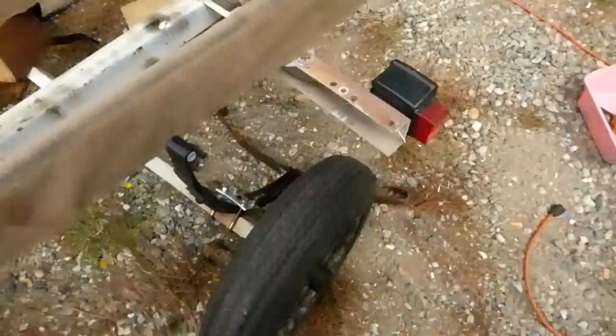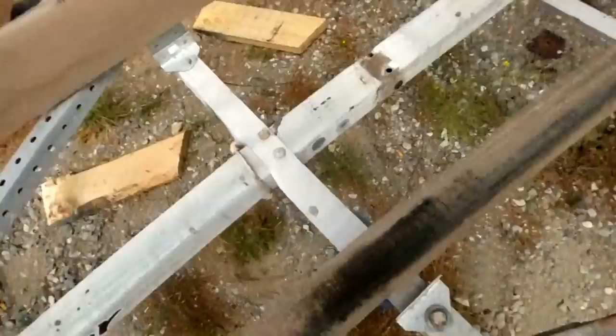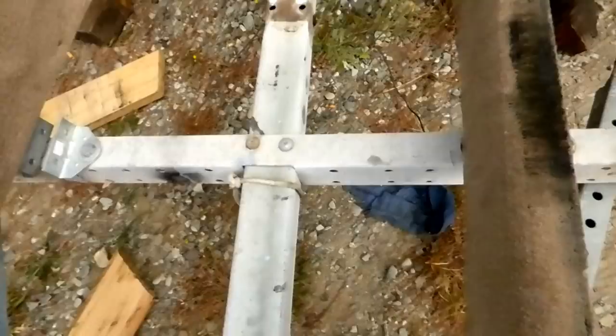I burned off the old springs and already bolted up the new ones to the axle. The next step was this crossmember. Moving forward, you can see the old spot — it's almost a foot forward because the old runners that failed were pretty thin metal.